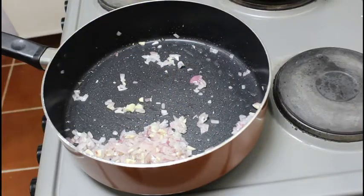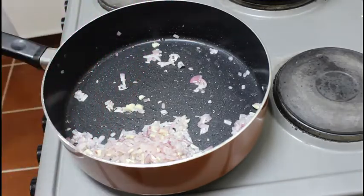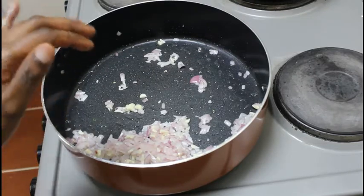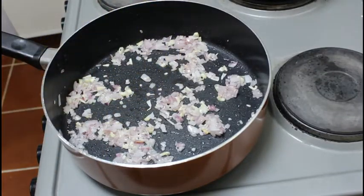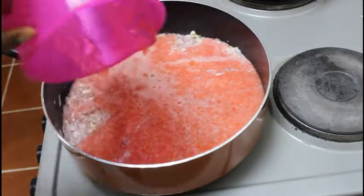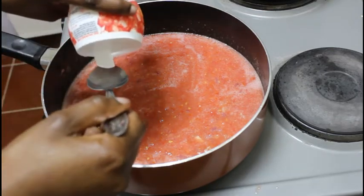I have already blended my tomatoes — I have about three pieces of tomatoes here that I have blended. This is tomato puree; tomatoes that have been blended are called tomato puree. We are going to be using this for our pizza sauce. If you don't have a blender, just finely chop them into very small pieces. I'm going to add in my tomato puree — about three tomatoes with a little bit of water — and I'll add about half a teaspoon of salt to taste.